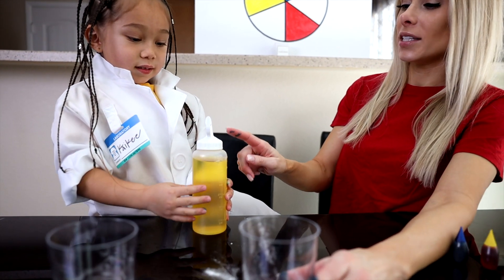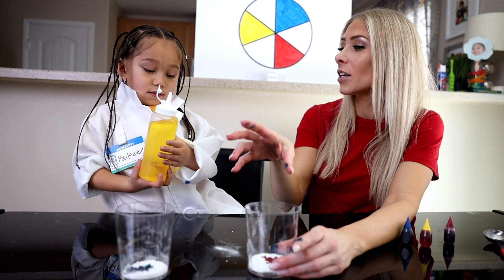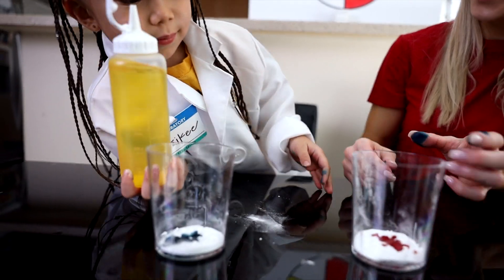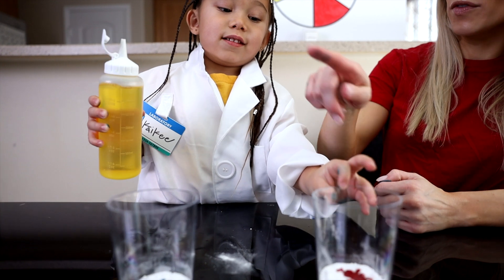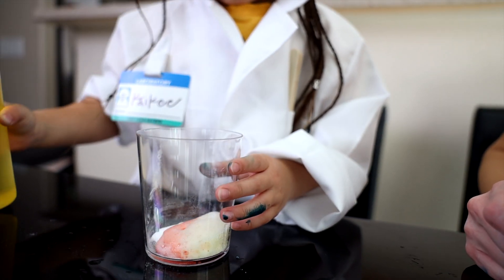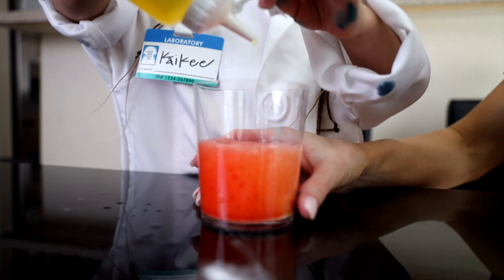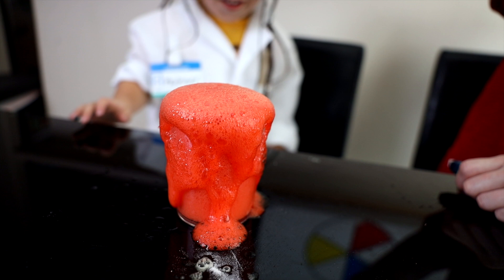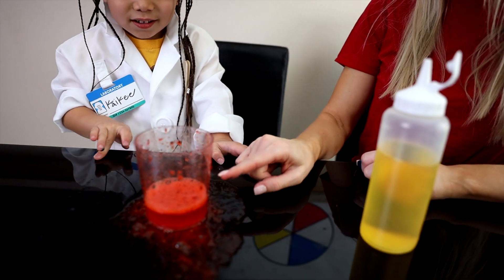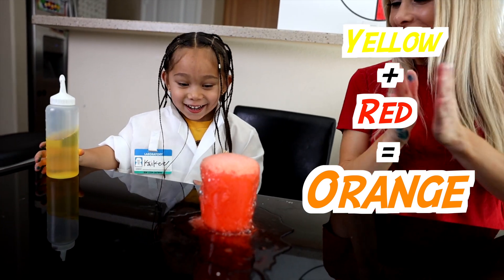Open this? Yes. And then what you're going to do is squeeze some of the vinegar into each one, and then we're going to figure out what secondary colors the combination of these two primary colors make. So we got yellow and blue here, blue over here, red over here, and yellow in here. So this is going to be a combination of yellow and red. It's like a volcano! It's a pretty dark orange, I think because we put so much red food coloring in, but we can see from this that yellow plus red equals orange!